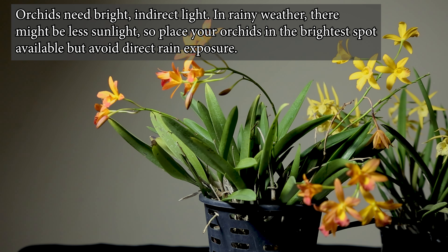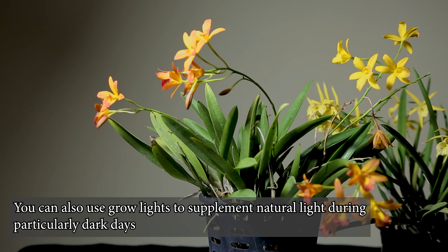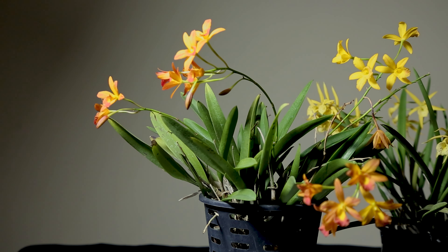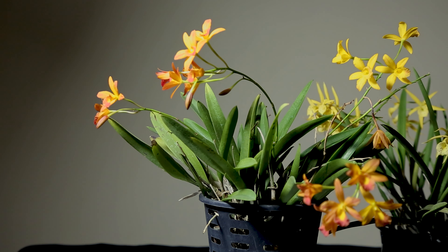The orchid requires bright and indirect light. Even so, the orchid is almost in the middle of the night in terms of its light exposure. The orchid does well with bright light, though the exact light needed depends on the variety.